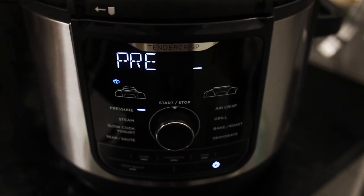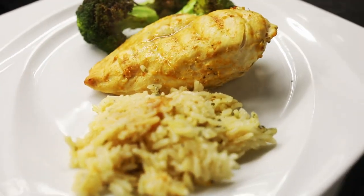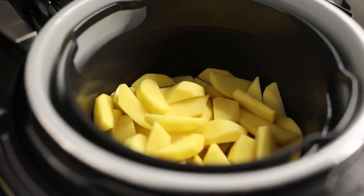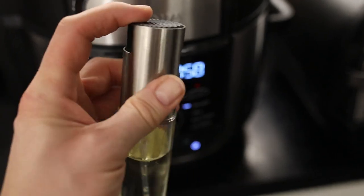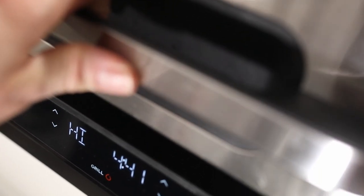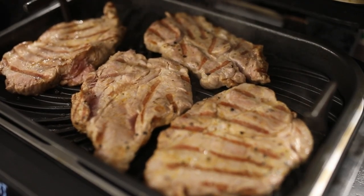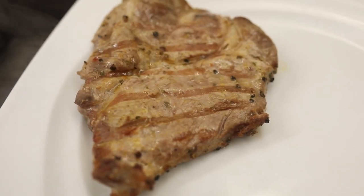Das Ganze mit schönem Jasmin-Reis, auch schön gewürzt, was auch sehr lecker war. Hier haben wir auch einen kleinen Vergleich mit dem Grill und dem Foodi-Kochtopf. So habe ich beide Geräte mal parallel genutzt – zum einen Fleisch im Grill und im Foodi-Schnellkochtopf schöne Bratkartoffeln, die ich mit Heißluft zubereitet habe, schön mit Rosmarin dabei. Das Fleisch war auch auf jeden Fall wieder sehenswert.